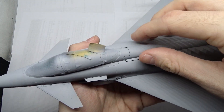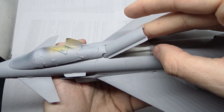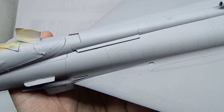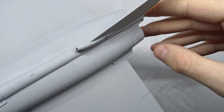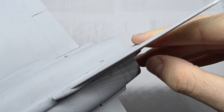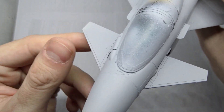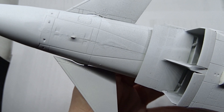Here we have it primed and ready — well, not quite, because now that I'm using this for the Blackjack I want to close the airbrake, which I would have left open for the Austrian Tiger. The fit there is really bad so I need to remove some material. Where the wings join the fuselage I had to fill a rather large gap, and where the vertical stabilizers meet, some sanding was required. I'm also not satisfied with the gaps on the flaps, and this whole nose area was quite bad.